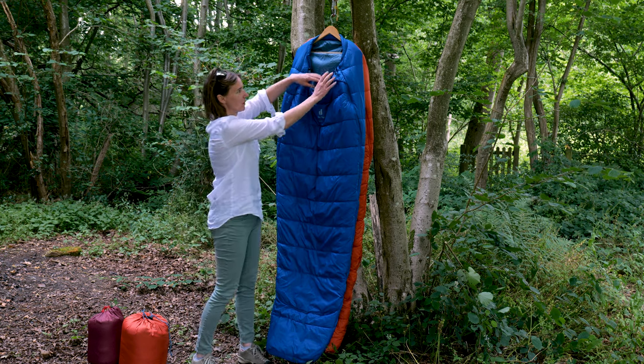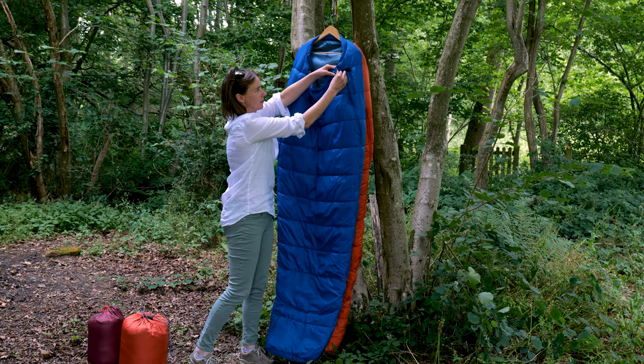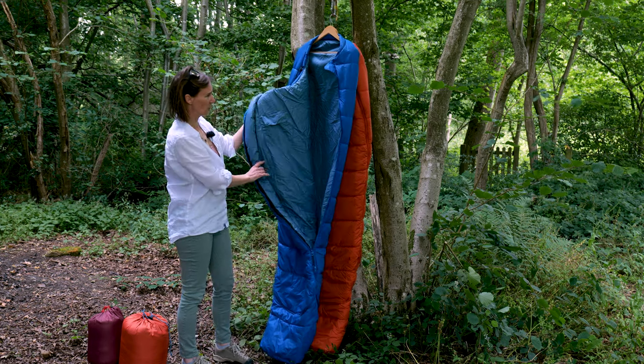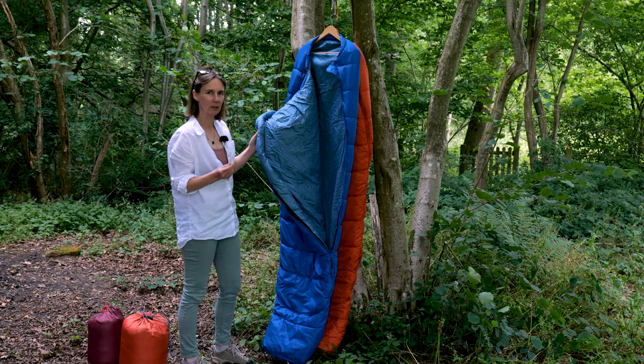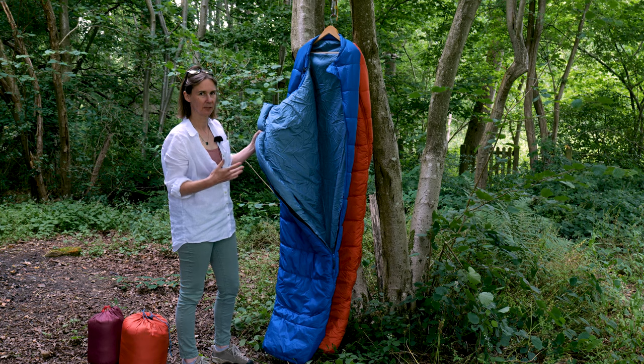Both bags have one zip down the side with a little bit of Velcro. The zip comes all the way down when you open it up. The fabric on the inside is slightly different to the outside — it's a bit more soft with a slightly more cottony feel to it, although it is fully synthetic, so it's easy to care for and easy to clean.